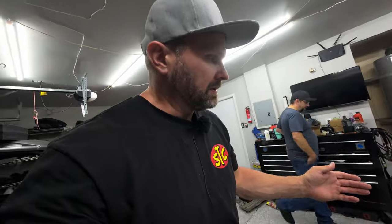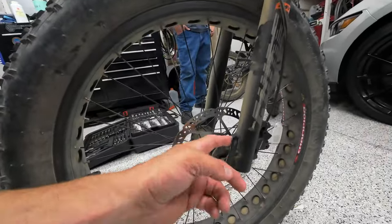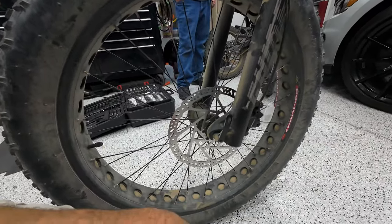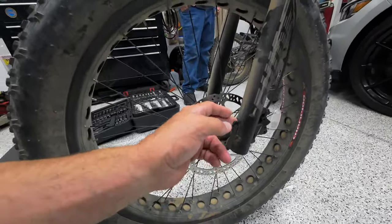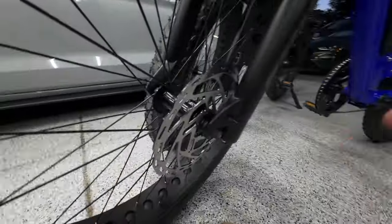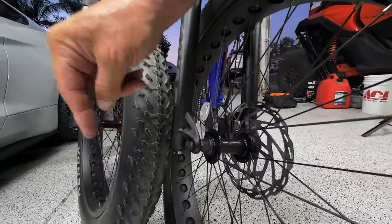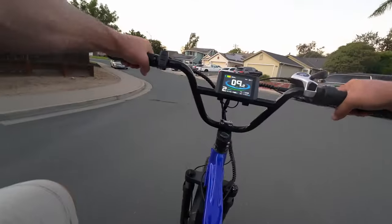Another big change that I'm really liking is the through axle. My first edition has a quick release — quick release is great for lighter, smaller bikes, but not so much for a bike that can do 40 miles an hour. They can come loose and be pretty dangerous. The newer ones have a nice through axle: you bolt it down and it isn't going anywhere. Much safer — a little less convenient for removing the wheel, but a much better option for a higher-speed e-bike.